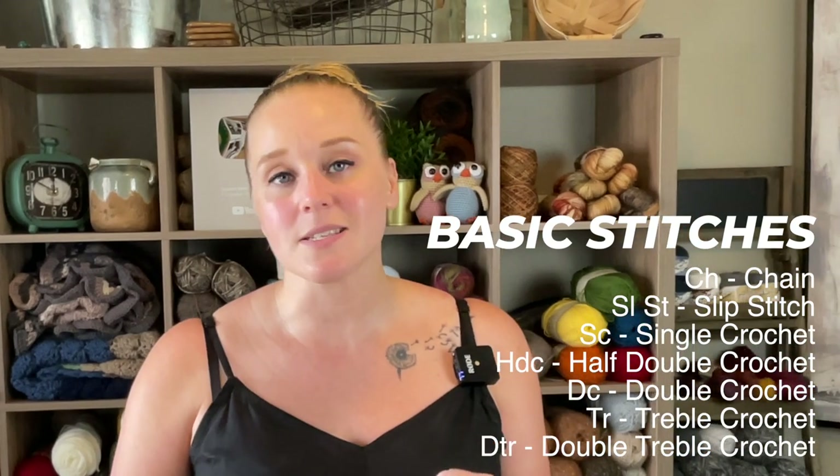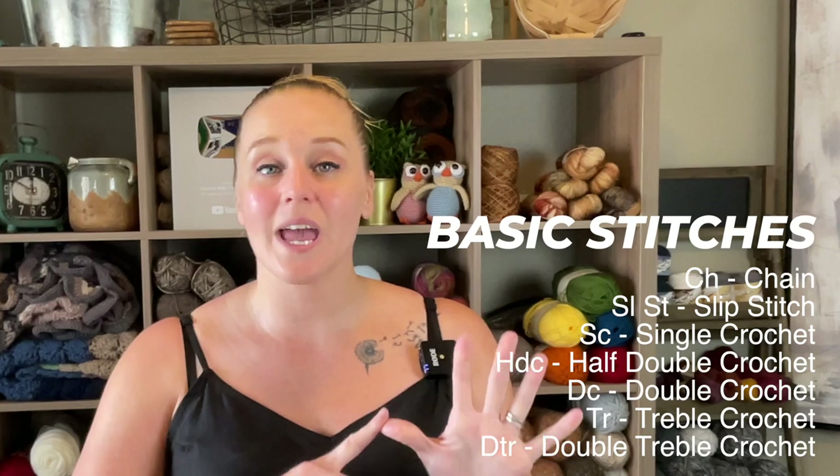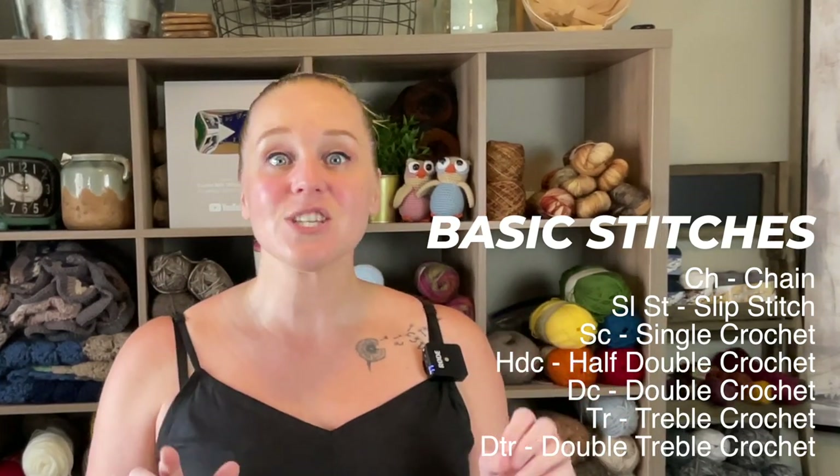I'm going to break this video down. I'm going to show you how to do the chain, slip stitch, single crochet, half double crochet, double crochet, treble crochet, and the double treble crochet stitch. I will even put timestamps in the description section and comment section below this video, so if you're here specifically for one stitch, just hop to that stitch and I'll show you how to do it.